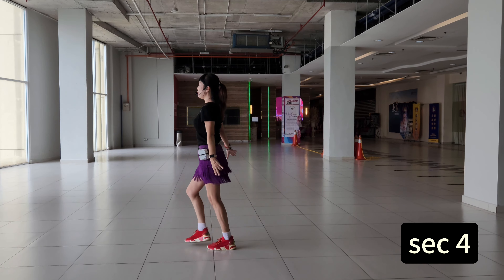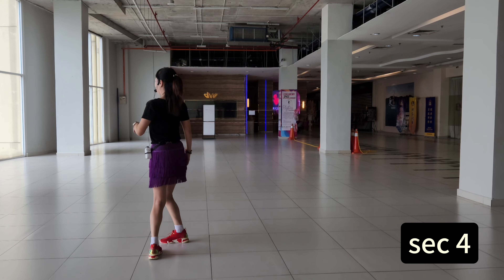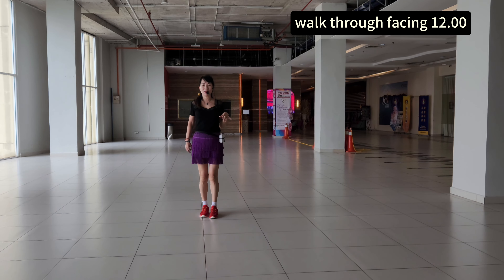Last section. Cross one, four, cross one, four, just four, hundred, seven, eight. Front wall, counting five, six, seven, eight.